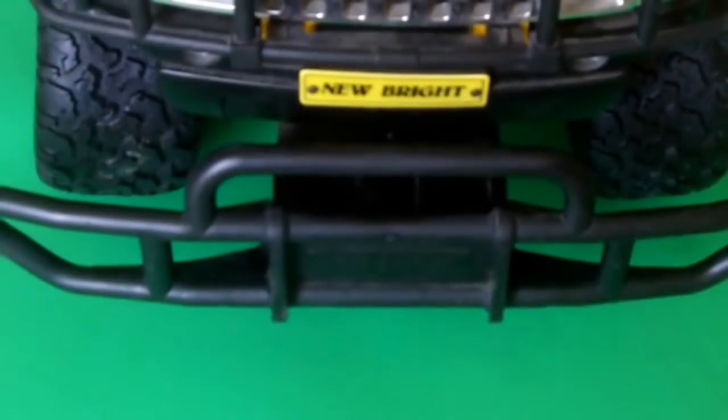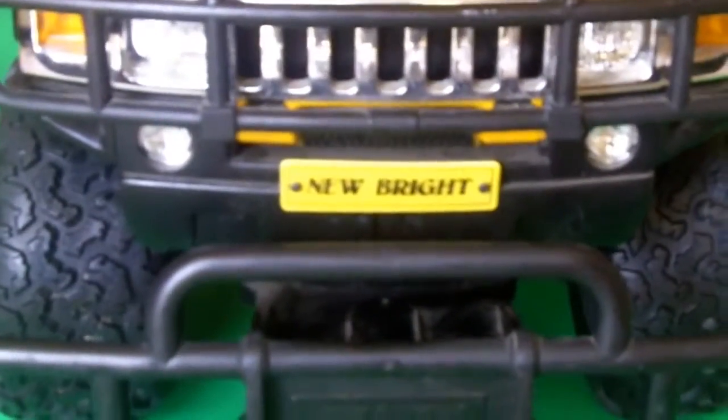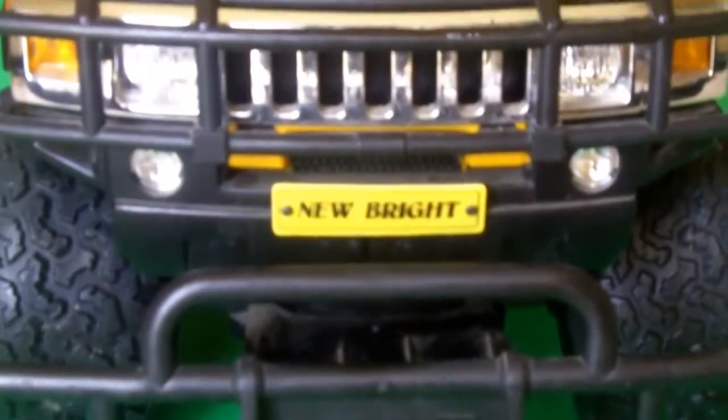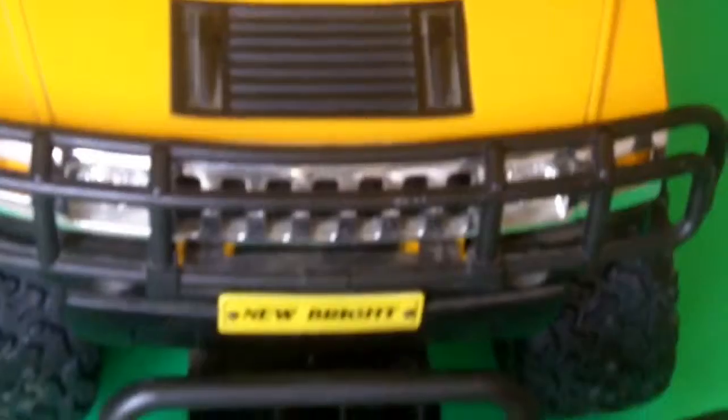Hey viewers, how you guys doing today? I'm going to show you a Hummer — it's a toy, a huge toy. Look how beautiful it looks, it looks gorgeous. The front side here, you can see how big and gorgeous it looks. This is the front side, let me show you exactly the same way they made it.